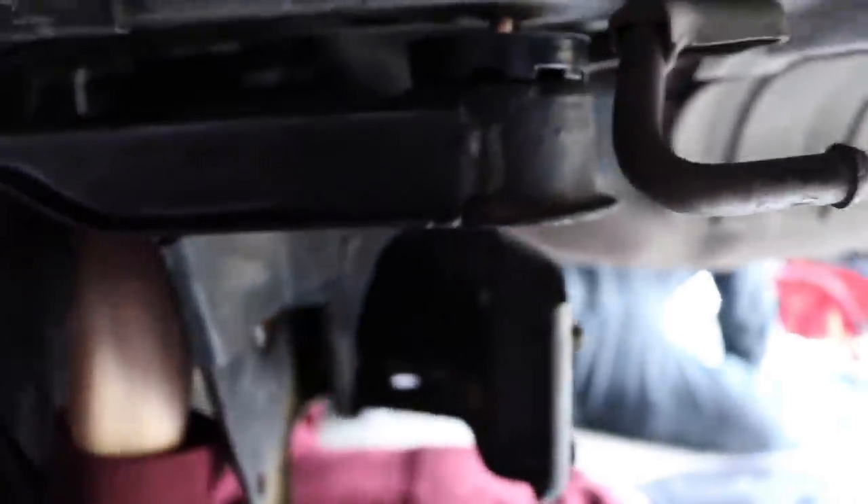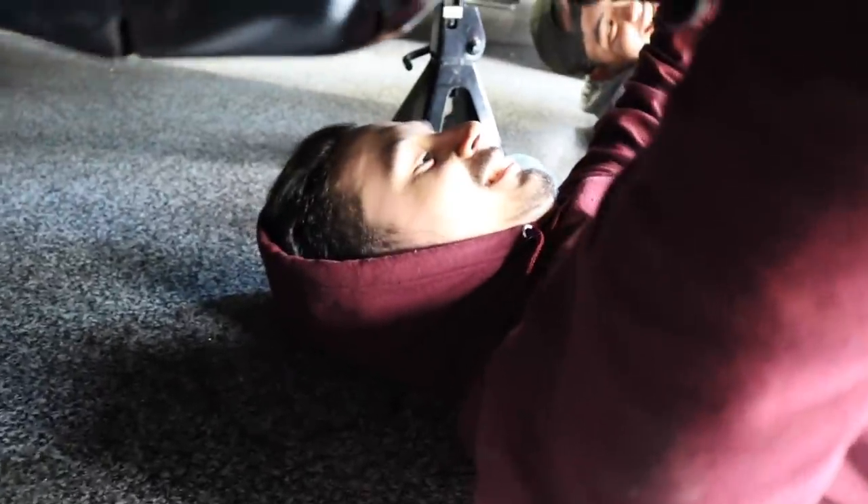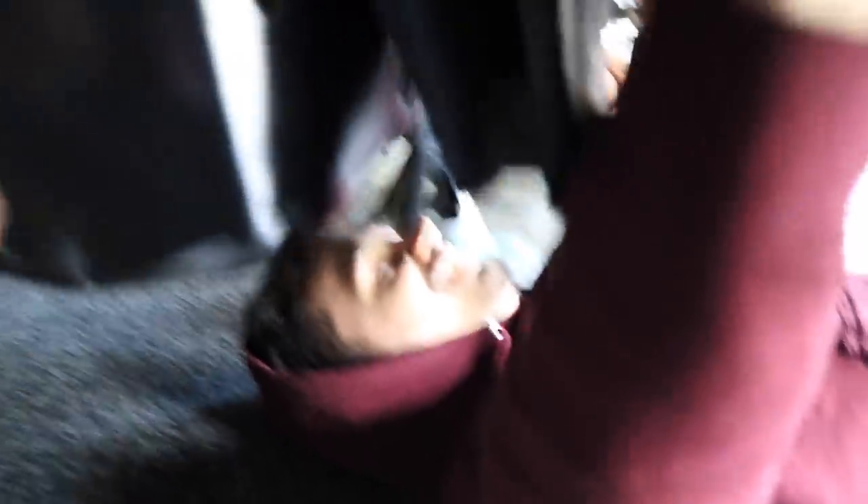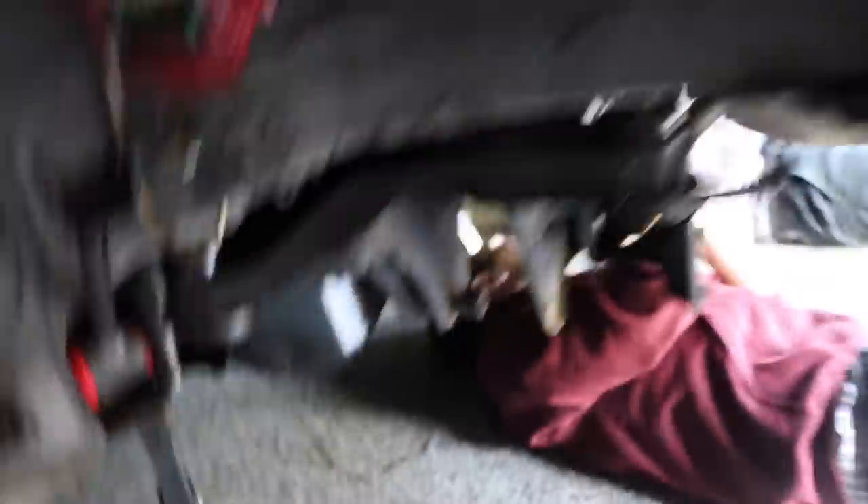The subframe is on, it's lining up pretty good. I'm just going to make sure it's seated and get the nut for it. Make sure you get Carlos in here — Carlos out here bench pressing the subframe. The subframe's mocked up and it's lining up actually pretty good, which is a good thing. We just have to make sure that all the bolts are going to line up correctly and that they're able to tighten.